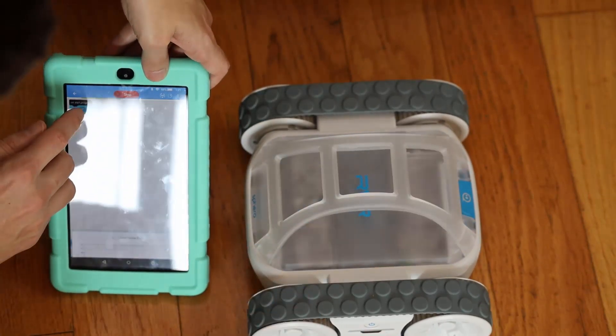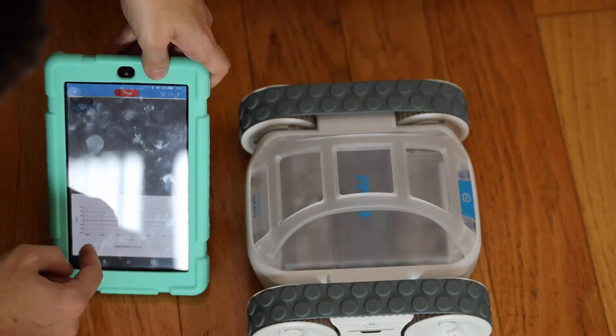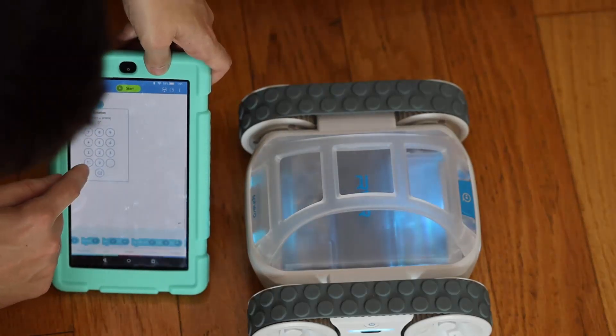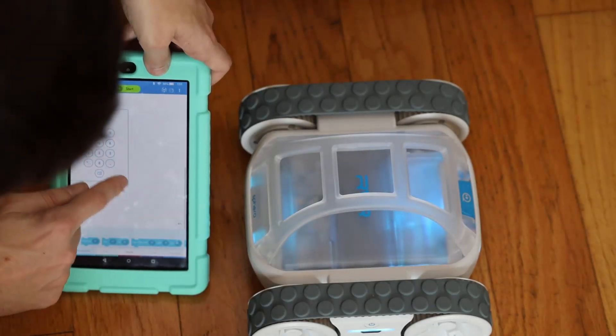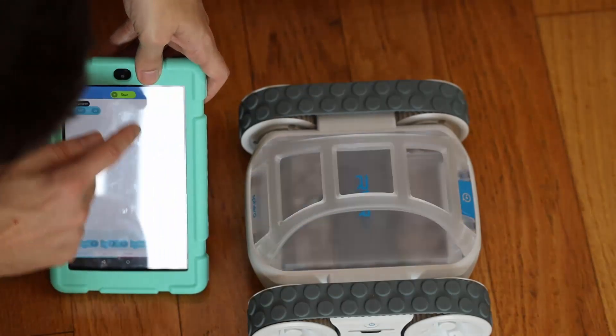Oh, it's at zero degrees for zero seconds, so it has zero degrees for zero seconds — it's got a position there, that's pretty cool. I'm going to hit stop. Let's change this to 360 degrees and instead of zero seconds I'll say two seconds. Let's start that.